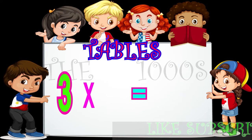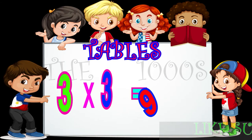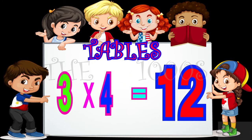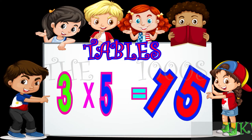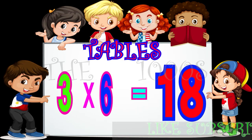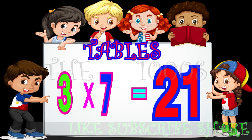3 2s are 6, 3 3s are 9, 3 4s are 12, 3 5s are 15, 3 6s are 18.